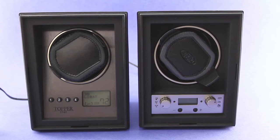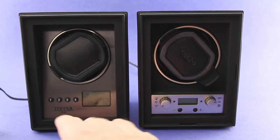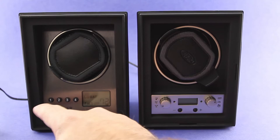In terms of what's different here, some real important things. You'll notice the controls are very different between these two, and that's a good thing, because these controls on the 4.0 are not at all intuitive. You've got buttons labeled one through four, but if you're like me and you don't do a whole lot of adjusting to your winder — once you set it, it's kind of fire and forget — if you go back a month or two later, you're probably not going to remember: is this the button to change turns per day, or is this the button to change the direction of rotation?